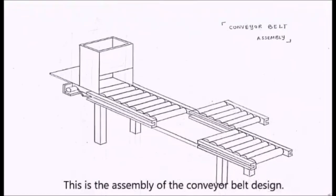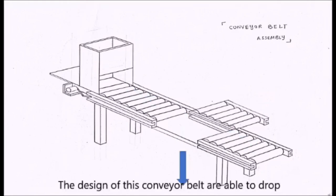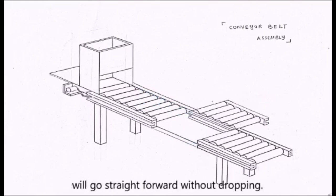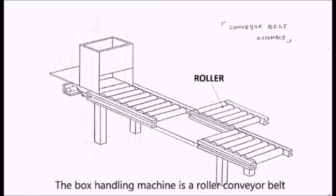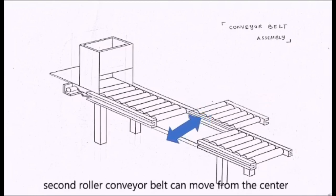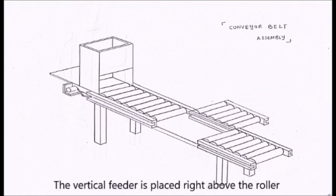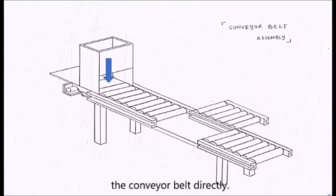This is the assembly of the conveyor belt design. The design of this box handling machine is focused on forwarding and dropping. It is able to drop the even-numbered boxes while the odd-numbered boxes go straight forward without dropping. The box handling machine is a roller conveyor belt divided into 3 parts. The 3 roller conveyor belts are separate, and the second roller conveyor belt can move from the center to the left and then back to the center again. The vertical feeder is placed right above the roller conveyor belt so that the boxes drop onto the conveyor belt directly.